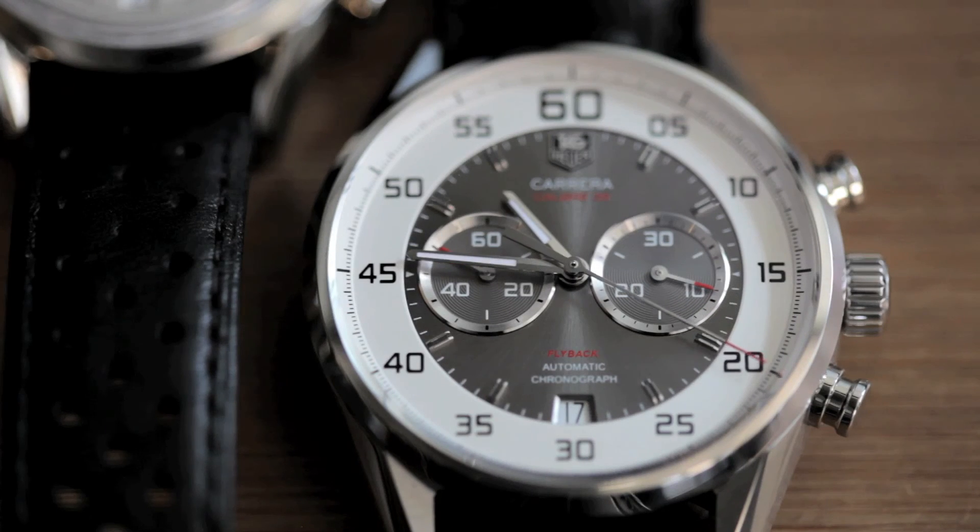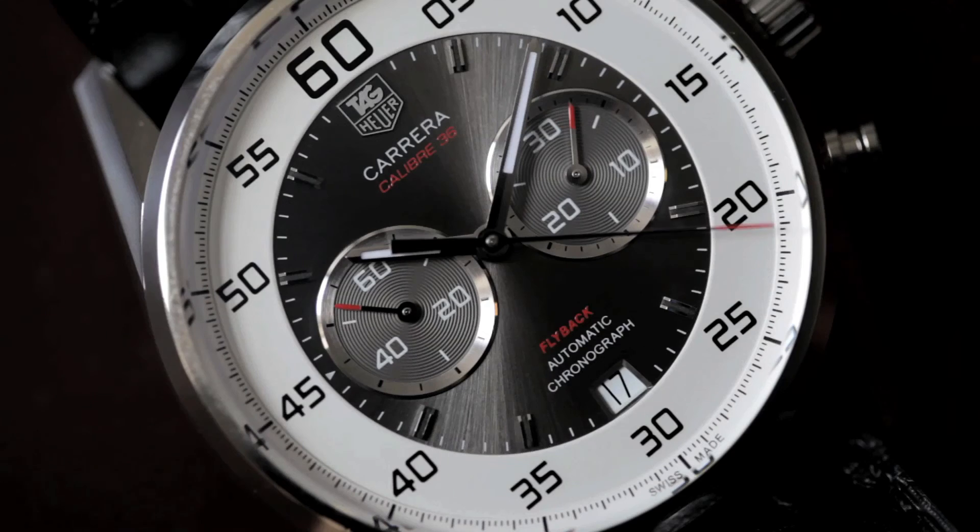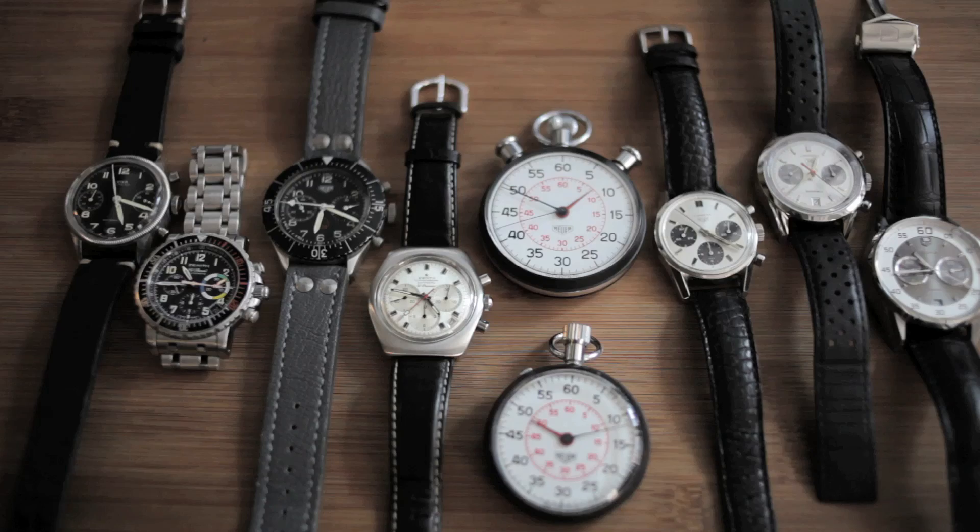This may not be a watch you want to wear every day or for every occasion, but if you're a Heuer enthusiast and you like the 1960s stopwatches, you definitely see the connection to Heuer's heritage, and it becomes a fun watch to wear.